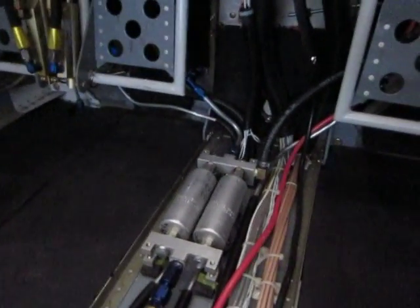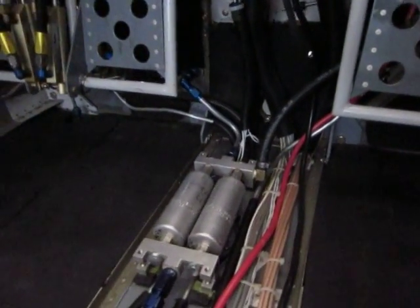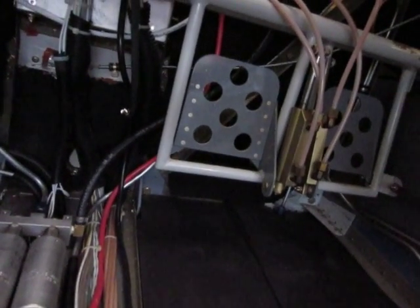Then it goes up through the firewall. To the left is the line going through the firewall on the input feed side. It returns after the pressure regulator from the line on the opposite side of the firewall.